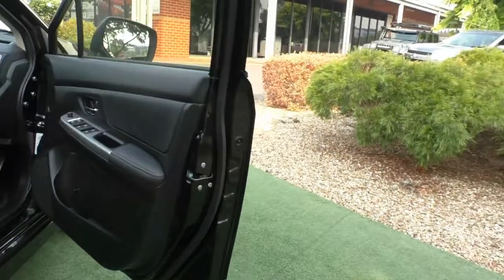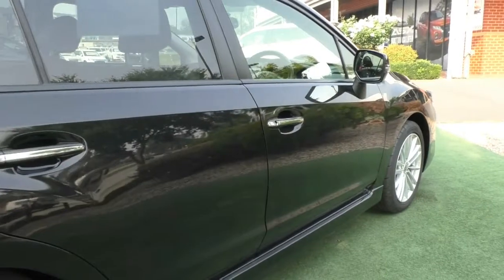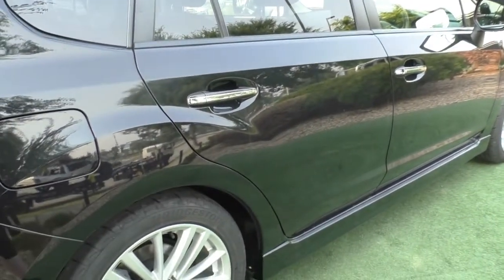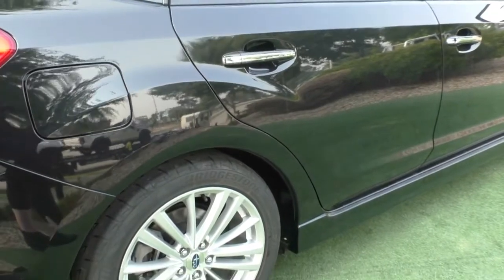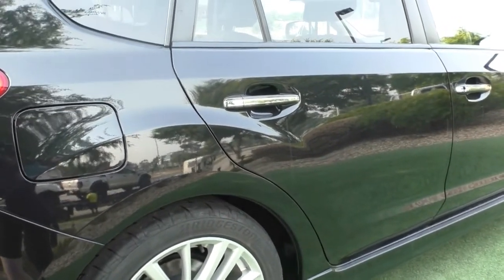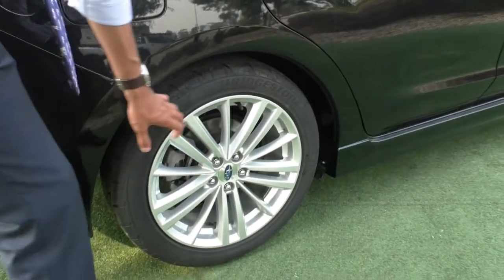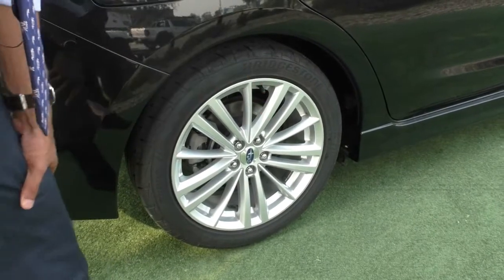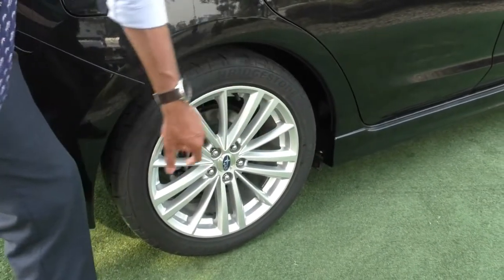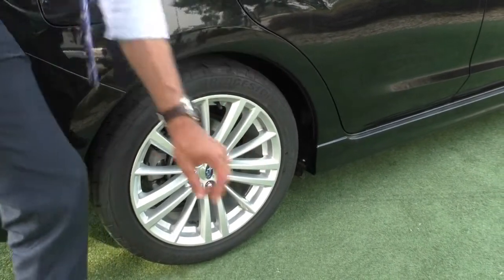Coming across the side, the paintwork presents really really well — it almost reflects like a mirror. I highly recommend you take advantage of our glass coat product, which is going to give a lifetime warranty on this beautiful black paintwork and make it ten times easier to clean. Coming over to the second alloy, it's a very signature Subaru look and again great condition on these rims with only a very minor mark — the rest of the rim presents really well.